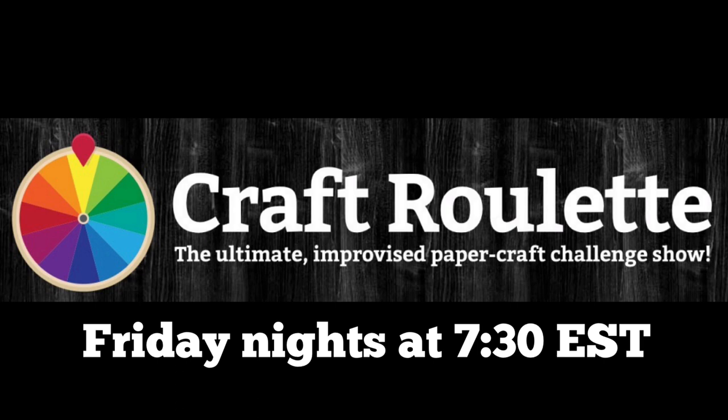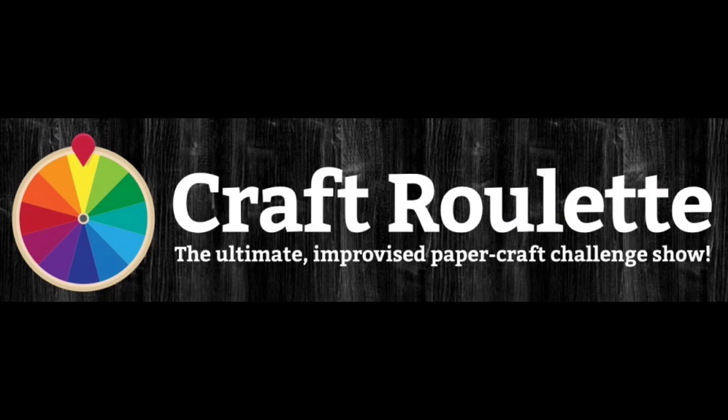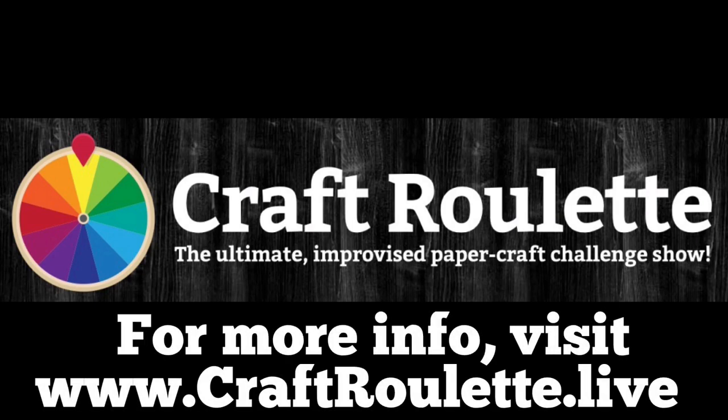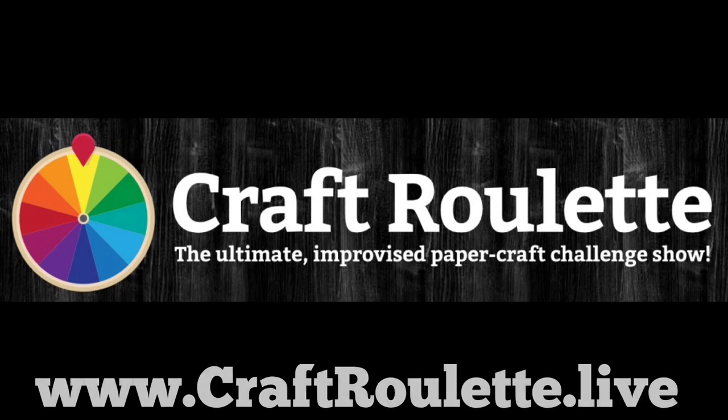I was a special guest crafter a few weeks ago and I've really enjoyed creating cards based on the parameters that have been spun. It's truly a challenge, and y'all know me, I love a challenge. I'll put a link in the description box below to episode 103, and if you'd like to play along, you have 48 hours from the end of the show to get your card submitted online.